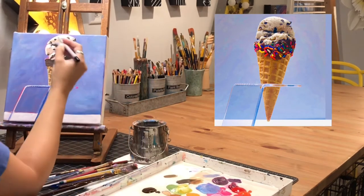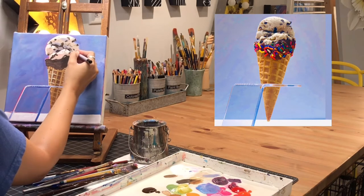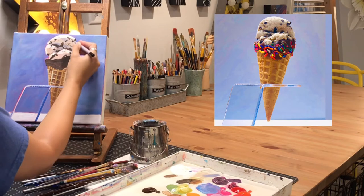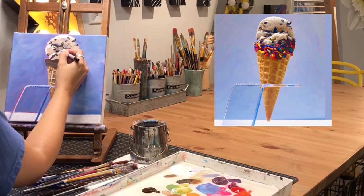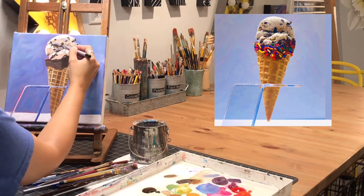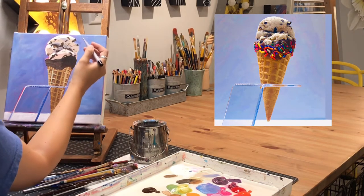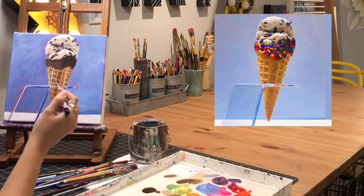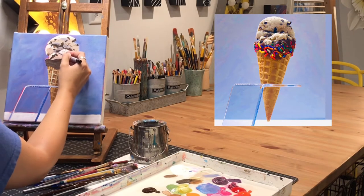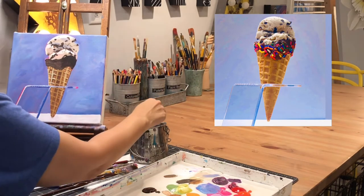I'm looking closely at those areas where I've got the darker cookie pieces and shadows, and I'm noticing that some areas are a slightly lighter brown. So I've carefully mixed a brown that's just a little bit lighter than what I've got on there, and I'm going in — not completely covering shapes, but adding lighter edges here and there to create some variation. It's one of those small things you don't have to do, but I think it really adds a lot when you add that variation of color.